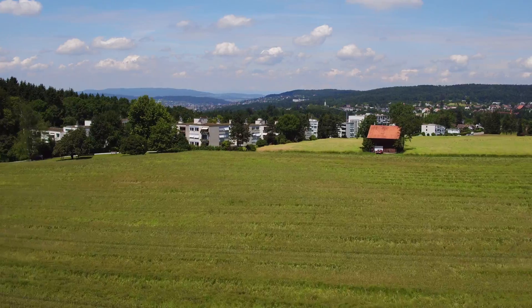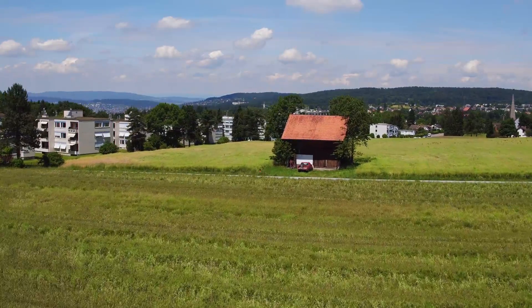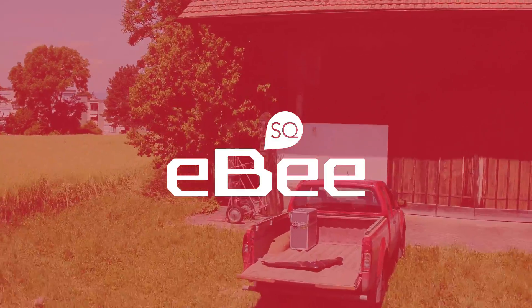The result is the most fully-featured, cost-effective farming drone launched to date. It's called the EBS-Q.